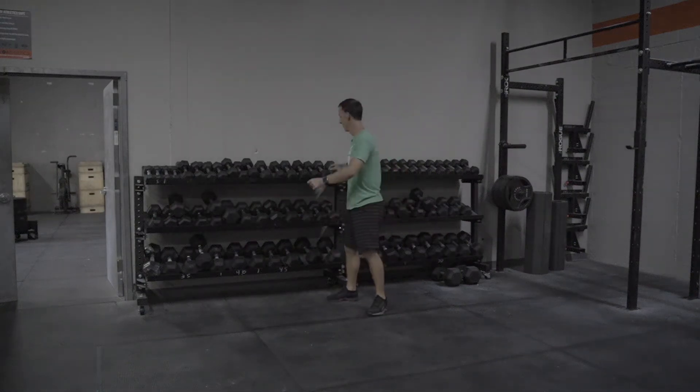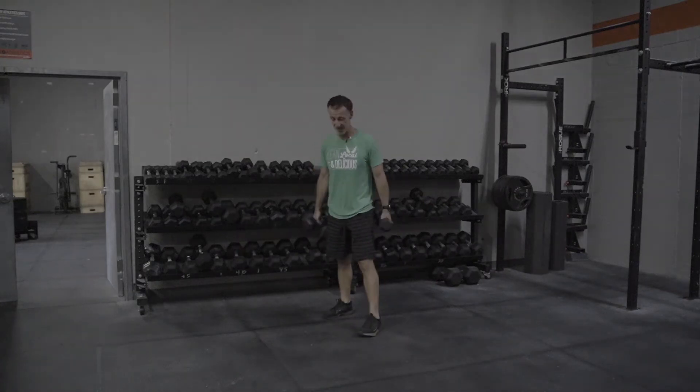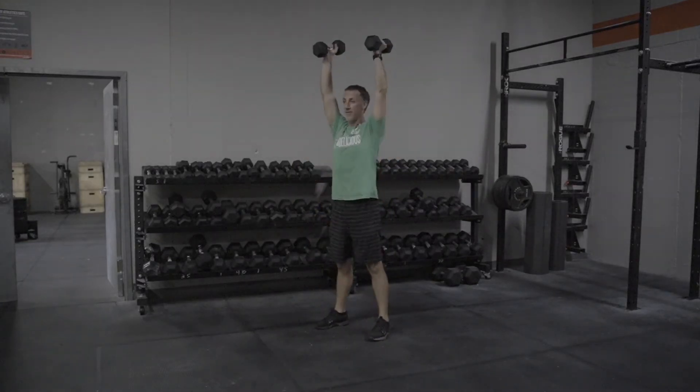The Dumbbell Cluster. Step one: grab two dumbbells you can press over your head. Line your feet up under your hips. Tap the heads of the dumbbells down, jump them up to the shoulders, and then press up.